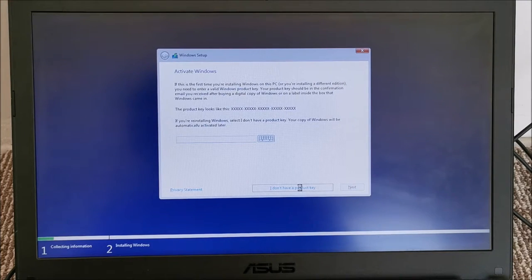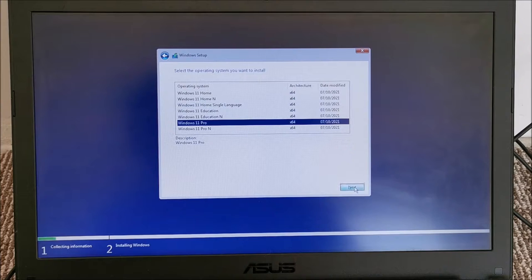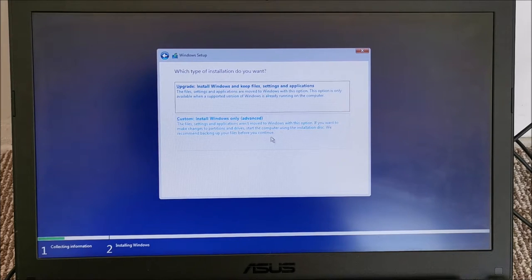No product key once again. Selecting Windows 11 Pro. Now it should proceed to steps we didn't see before. For installation type, we want 'Custom: Install Windows only' — we don't want to keep files, settings, and applications. We are not doing an in-place upgrade, and it didn't have a valid license to begin with.